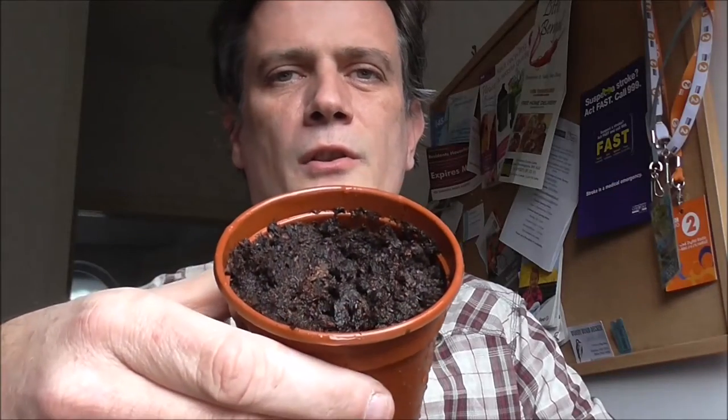And there you go. Your broad bean is planted and watered, and they reckon it will take anything between 10 and 14 days for a broad bean to germinate.